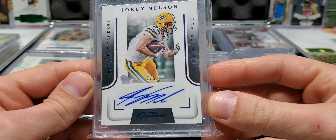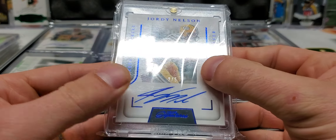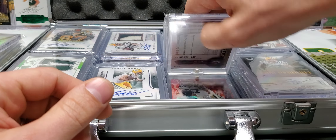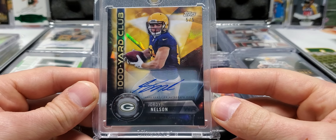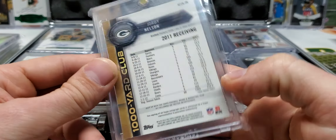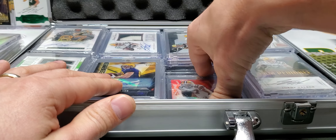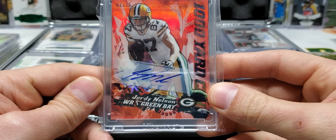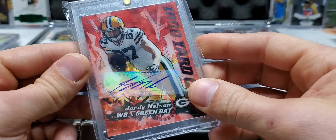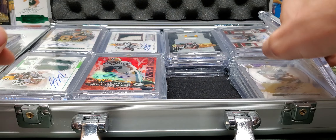Another one out of five from Prime Signatures — two out of five. This bag is all scratched up, but that's the point of these resealable bags — these bags get scratched up so the one-touch magnetic holders do not. Alright, this is five out of five, Thousand-Yard Club. I love this card. Topps Chrome, Thousand-Yard Club out of 75. I'm pretty sure it's Chrome. Could be wrong, but I'm pretty sure it is.